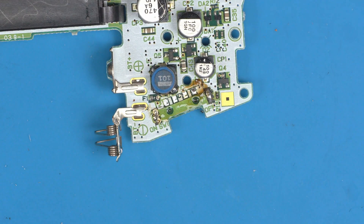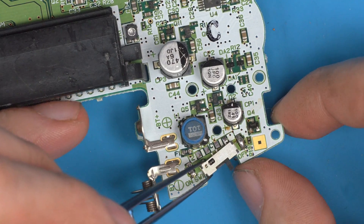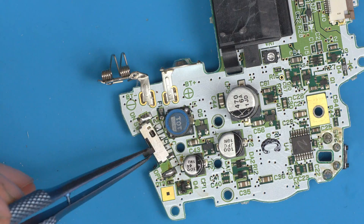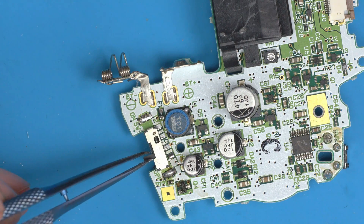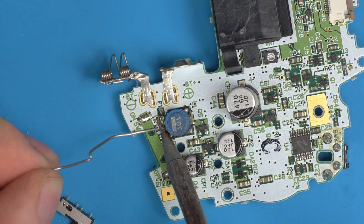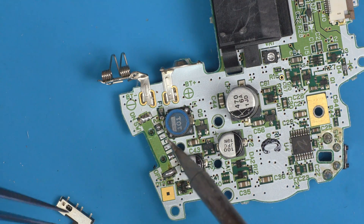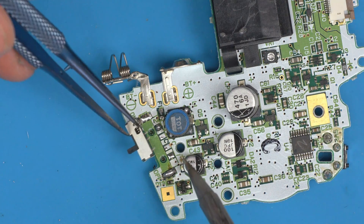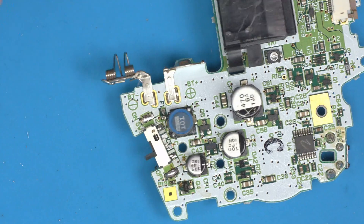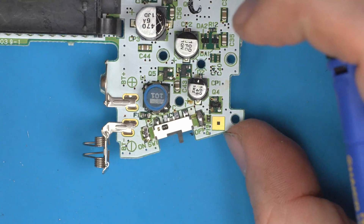Clean up the inner pads — it helps with positioning. Now if you place the switch back over, you can see it's easier to position because it's not catching on anything. Apply solder to whichever pad feels most comfortable first, grab the switch, tack solder it in place, and you can see it's tacked down already. Check alignment — that looks pretty perfect.